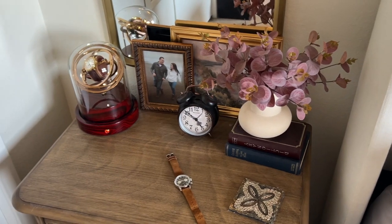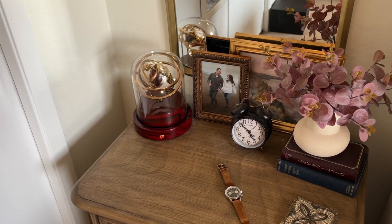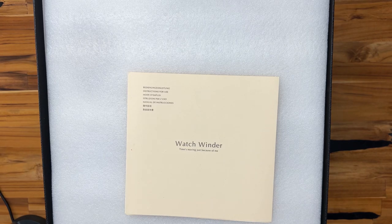This Orbital Watchwinder I have here I think looks the best, displays the watch the best, and gives you the best value per dollar. So let's go ahead and flip the camera around and do a quick unboxing and then talk about it.